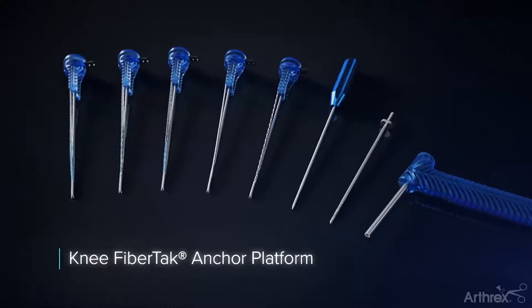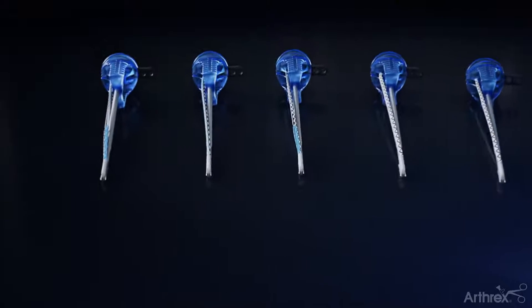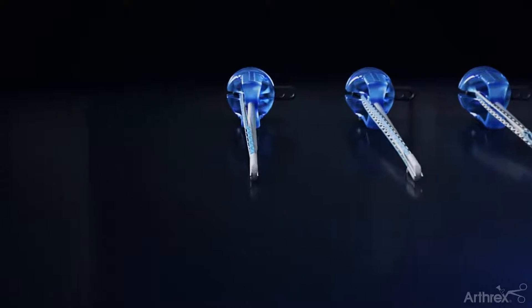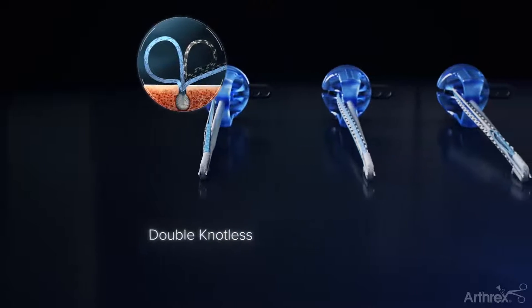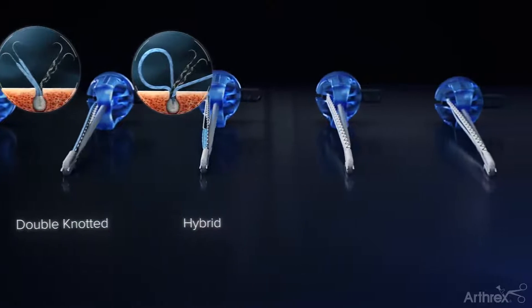Introducing the Arthrix Knee FibreTac Platform: suture anchors and instrumentation developed specifically for knee surgery, featuring five new anchor variations with unique features designed to optimize the treatment of knee pathology.